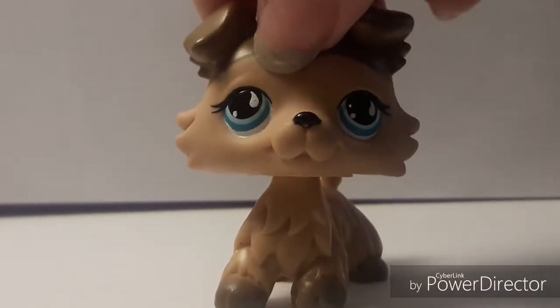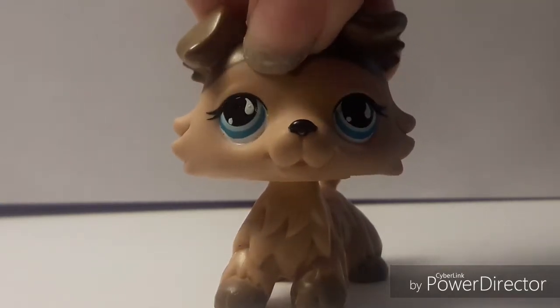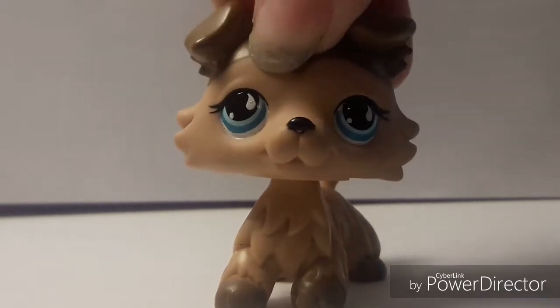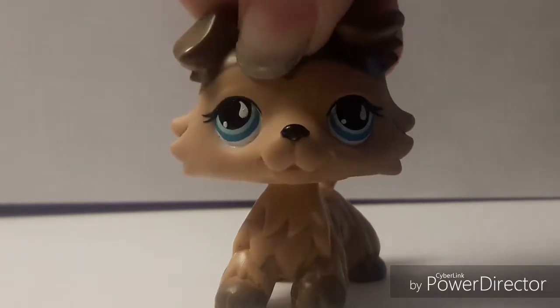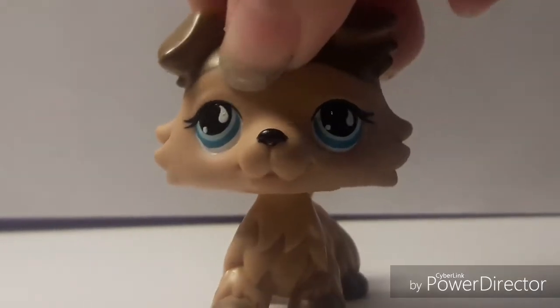Hello guys, it is me, the original Spring LPS, and today I am here to show you some more customs. I actually have quite a lot this time, so I really hope you like them. I did spend quite a lot of time on them, so I please ask you not to copy them — you can of course be inspired, but please do not copy them.